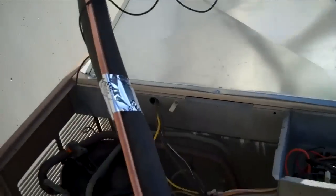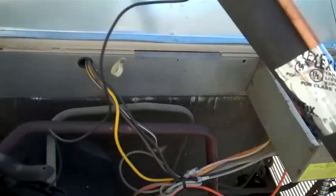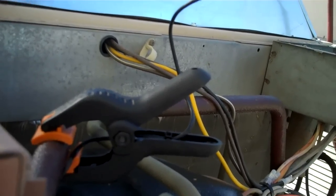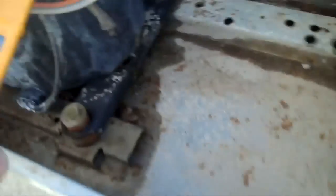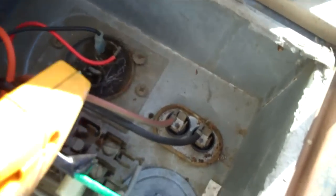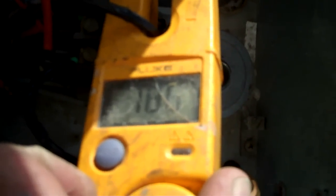Let's amp out the compressor and see what's going on. All the way is 19. 16.2. My compressor's having a good time right now. And my total amps is 18.6.